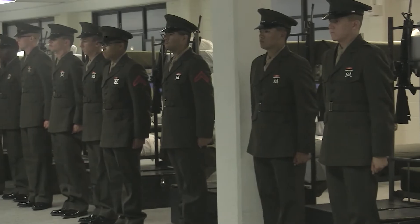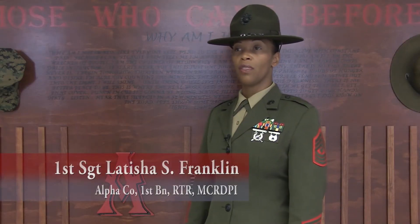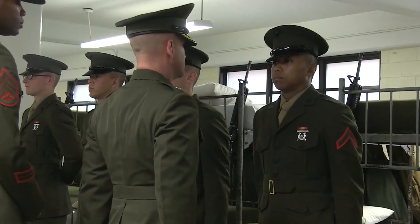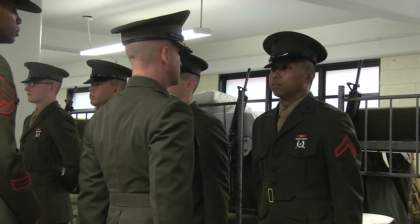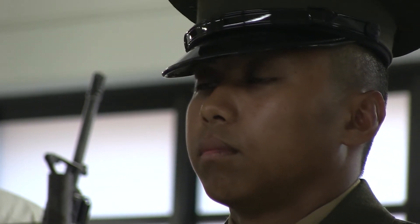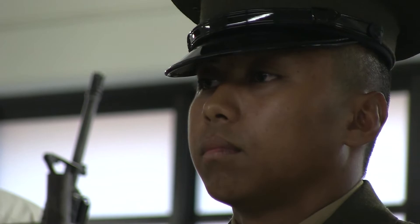The battalion commander inspection consists of the battalion commander evaluating the final product of those young Marines, and the performance and overall assessment of the drill instructors — what they have displayed and their hard work and dedication with those young Marines, and how those young Marines are conducting themselves as confident Marines, ready to enter the operating forces.